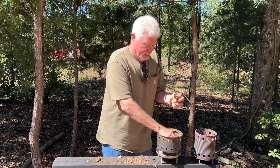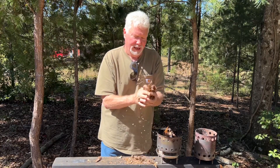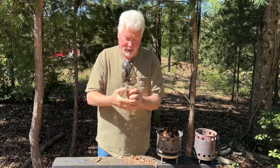Now you might think that'll burn my hand — but believe it or not, the leaves themselves will insulate the heat from your hand. You will not get burnt.